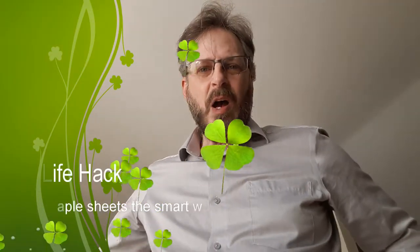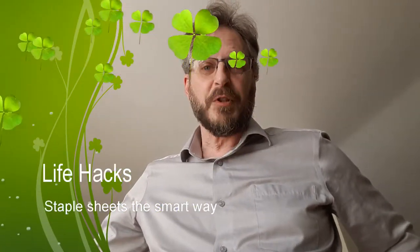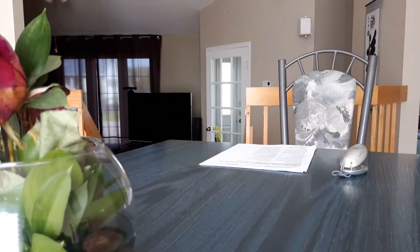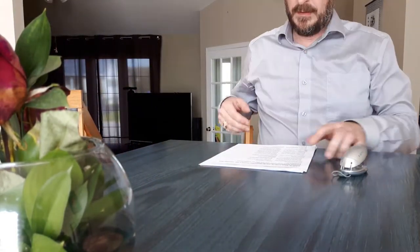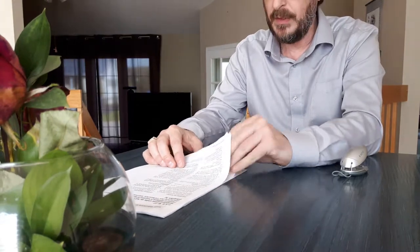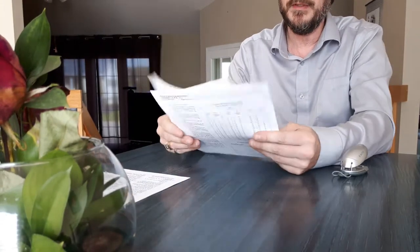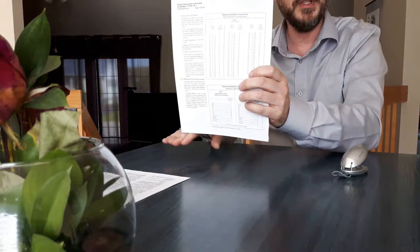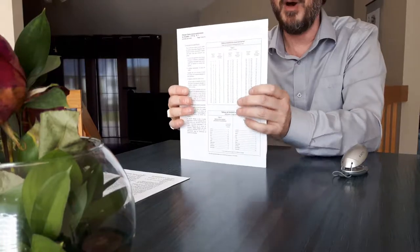Hi everybody. What if I told you there's a smart way to staple papers together? I'll show you this in an instant. First, let's look at how we usually do it — we take a bunch of paper and tap them on the table like this to make sure they're all even at the bottom.